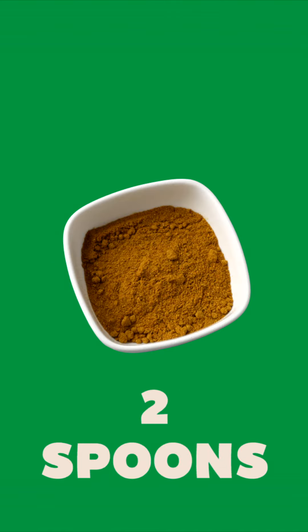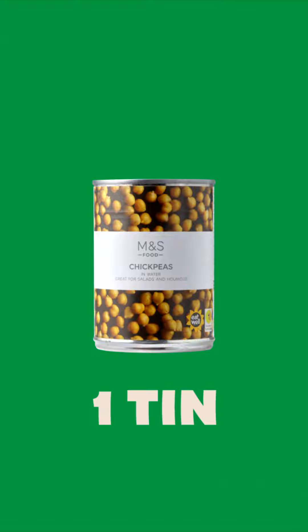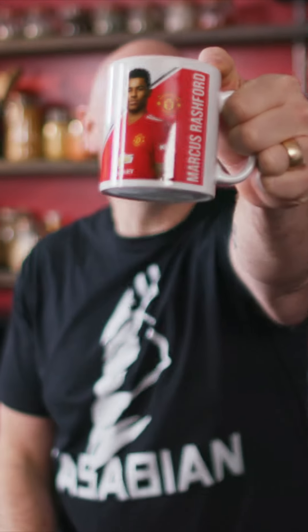You are going to need sweet potato, cauliflower, an onion, some curry powder, a veggie stock cube, chopped tomatoes, chickpeas and some frozen spinach. Kitchen kit you're going to need: a pan with a lid, wooden spoon, peeler, knife and your favourite mug.